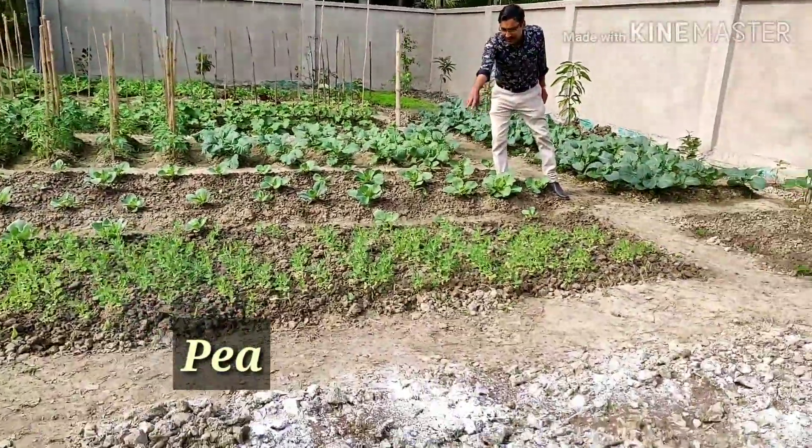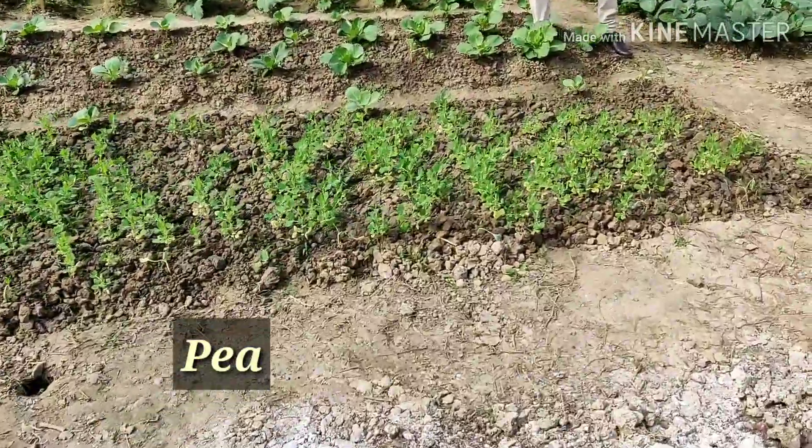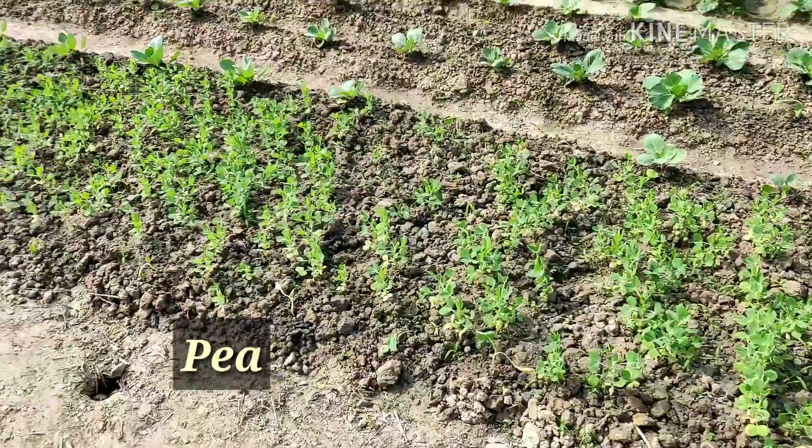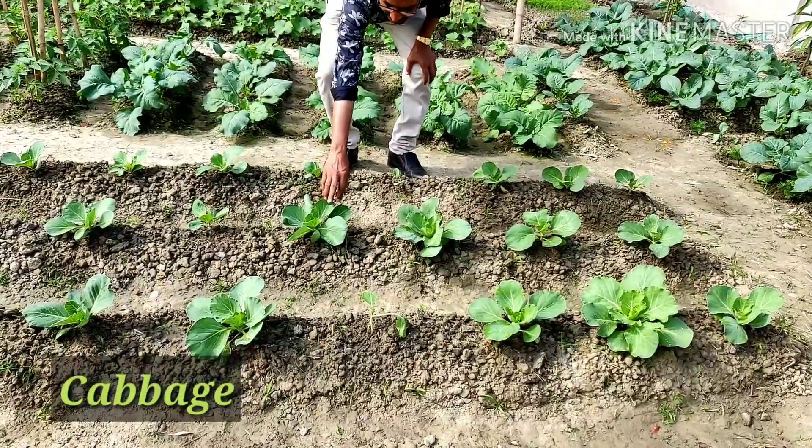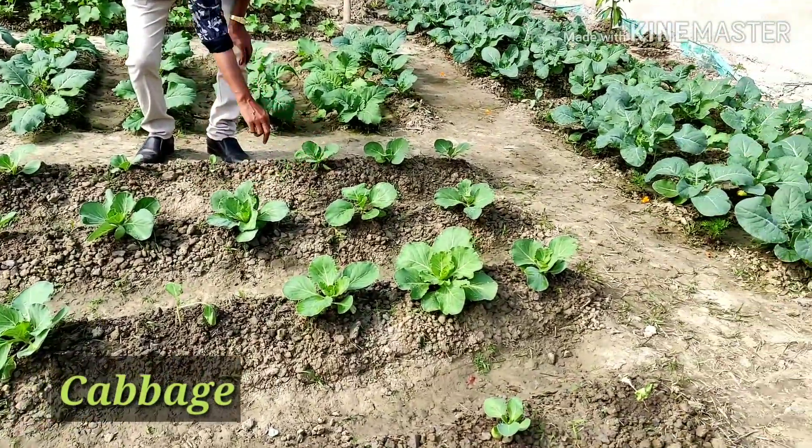These are all peas here — peas or mutter, we have grown here. These are all cabbages. They started rounding off, this cabbage here.